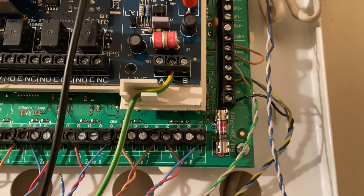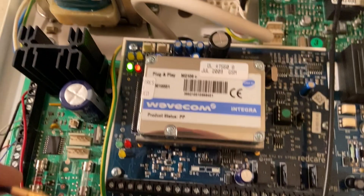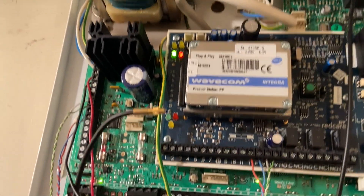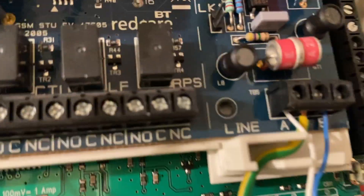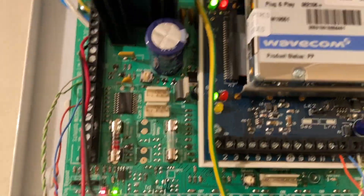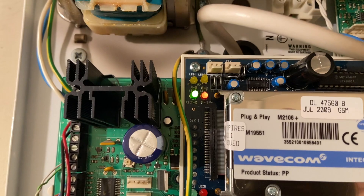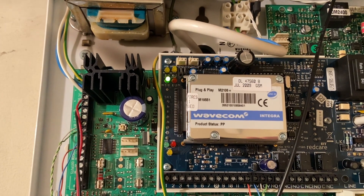I'm going to put the telephone line back on and put the PSTN back on as well. I've just pulled out the GPRS lead and we've gone into no response. I'm putting the telephone line back in and we should see the signal come back with a GSM pulse as well. The GSM lead is back in and we're communicating no problem.